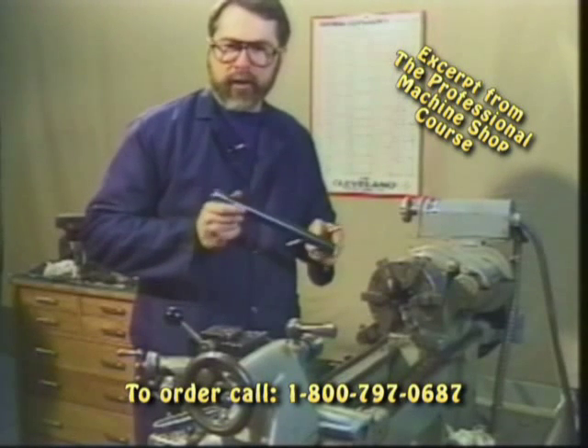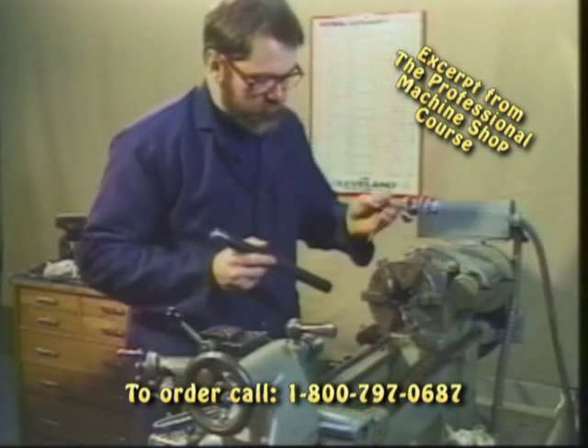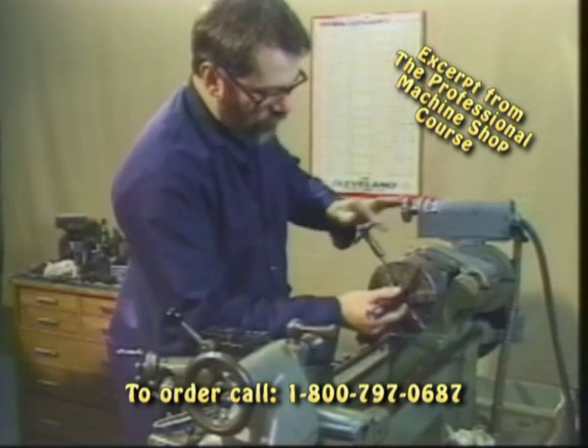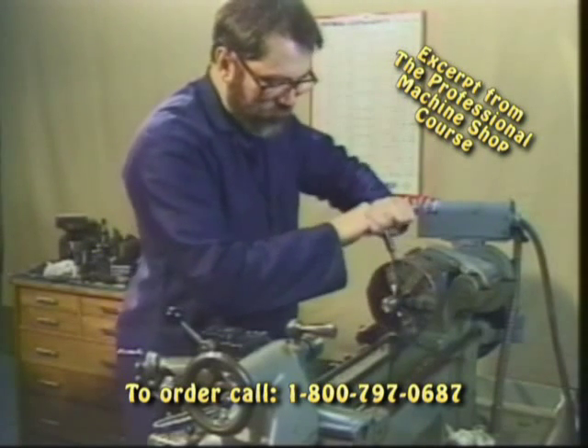Let's take a minute and show you another example of dealing with a smaller part in the six-jaw chuck. This particular six-jaw chuck is made by Buck — a very high quality chuck — and each of those jaws is adjustable, so like the four-jaw we can dial in a part if necessary.